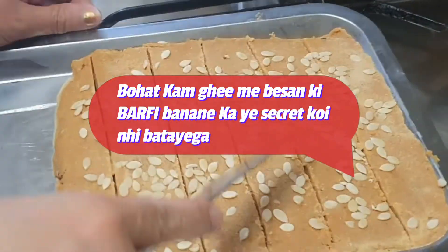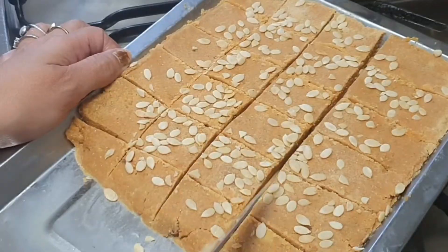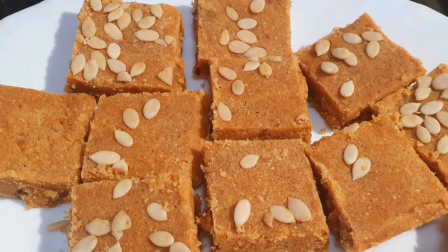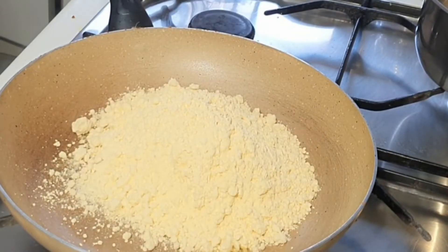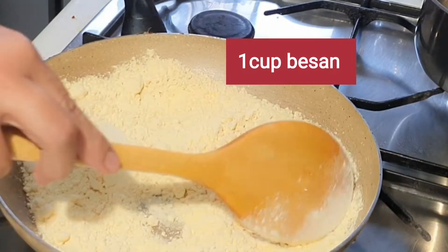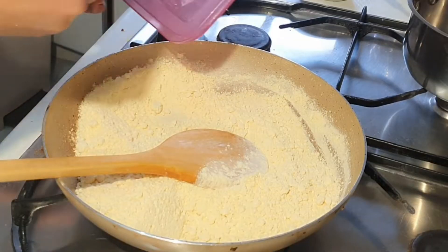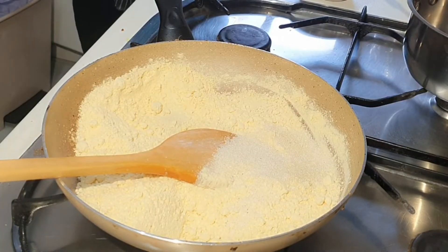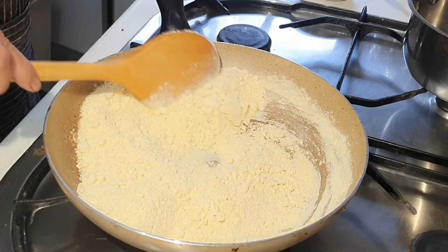Today, I thought I would share a lot of recipes because I really admire and love them. I am sharing a very low oil recipe with besan, and the secret of how it is low oil.